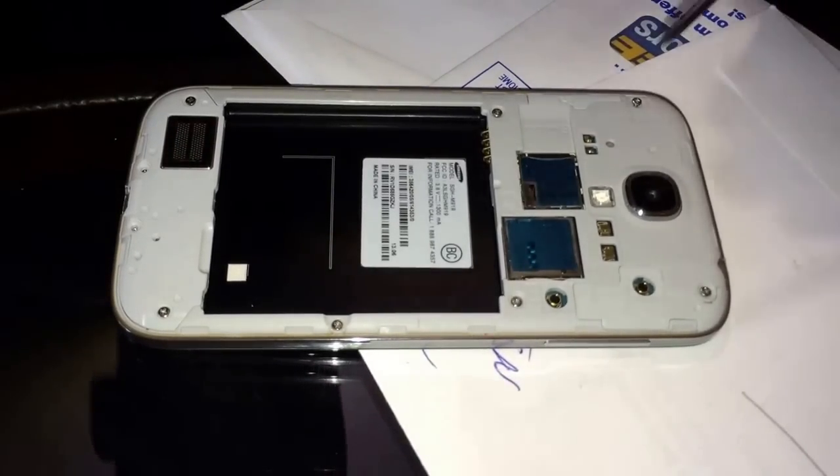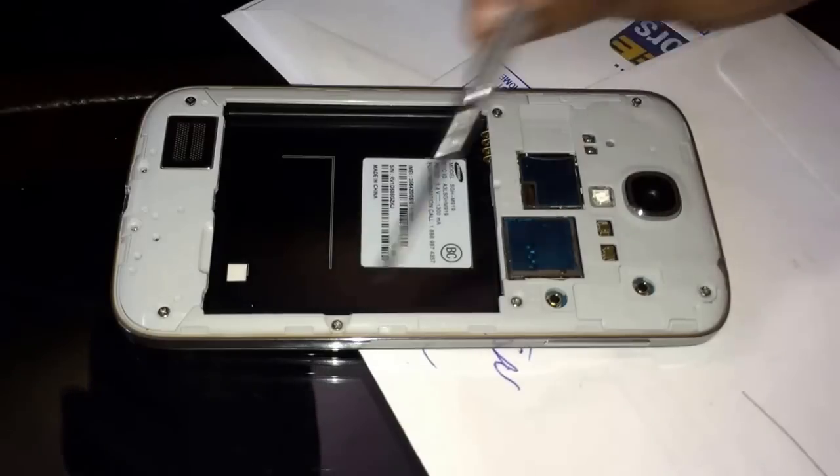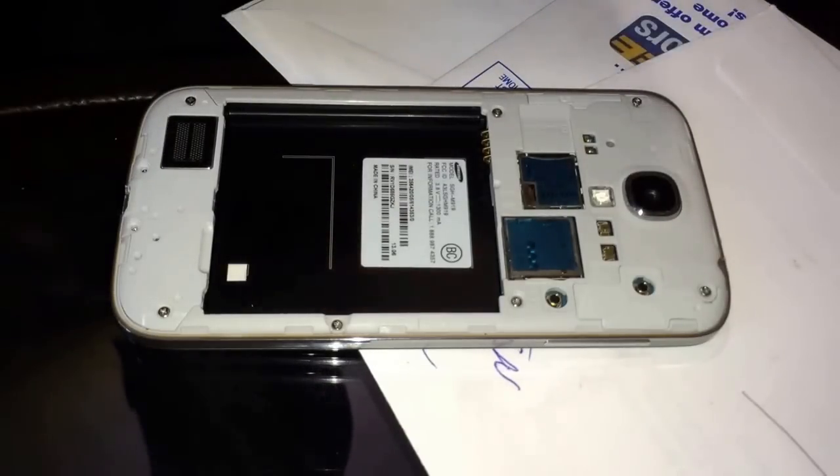Two more screws here — let's see, there's one, two, three, four, five, six, seven, eight, nine. If this doesn't work I'll be highly surprised and really shocked.